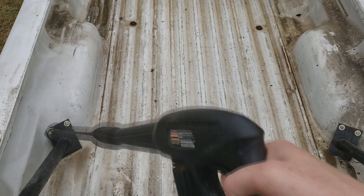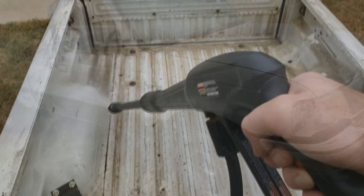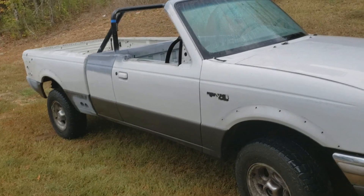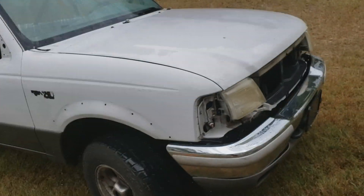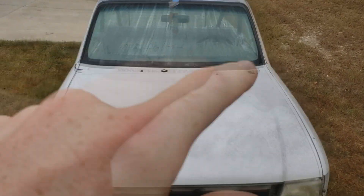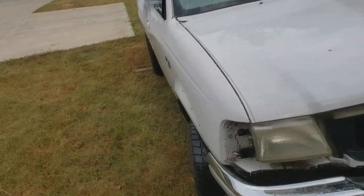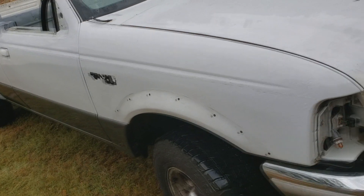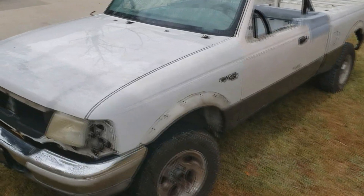Dirty old truck. I just got done pressure washing this side. Look at the white of this side — like this fender and this side of the hood — compared to the side I haven't done yet. Look at how dirty that thing is. I haven't really washed this truck the entire time I've owned it, but that fender looks clean, boy. Now I gotta finish this sucker; it's dirty.